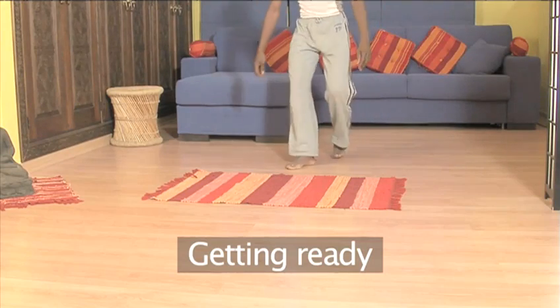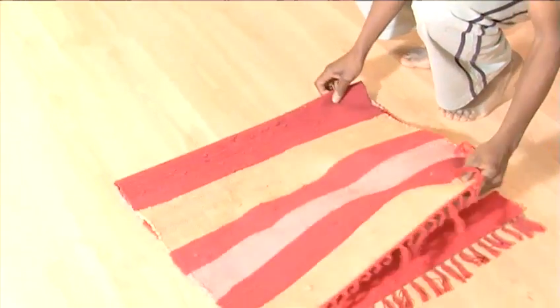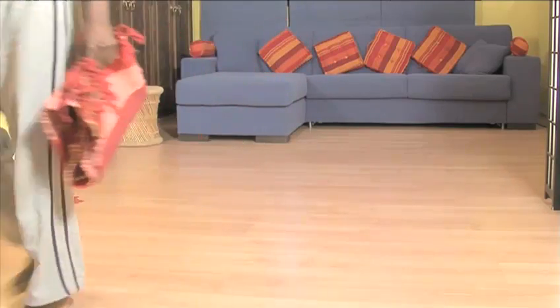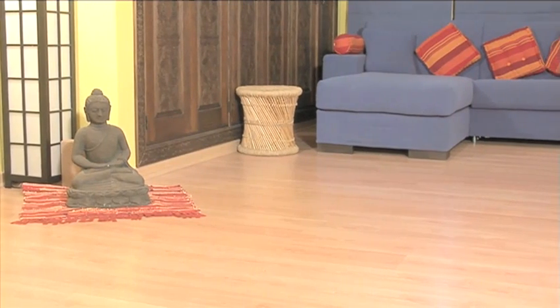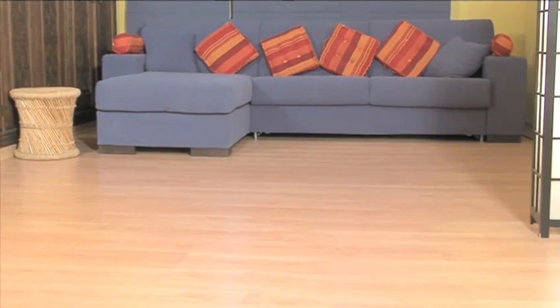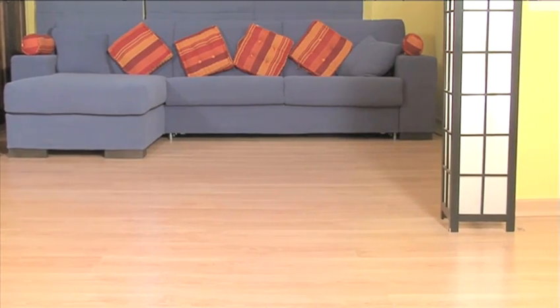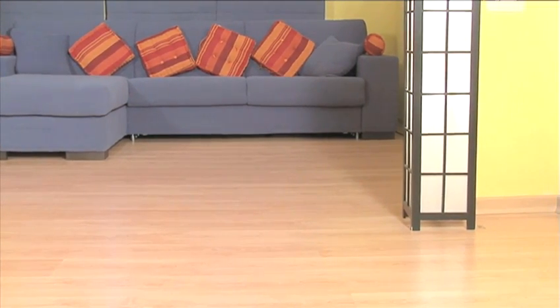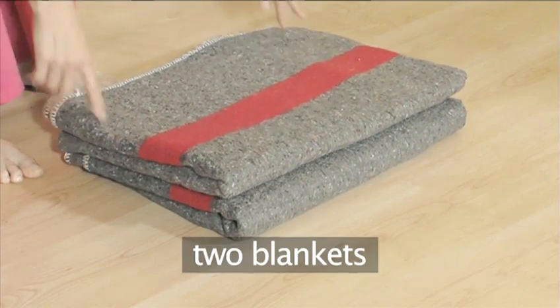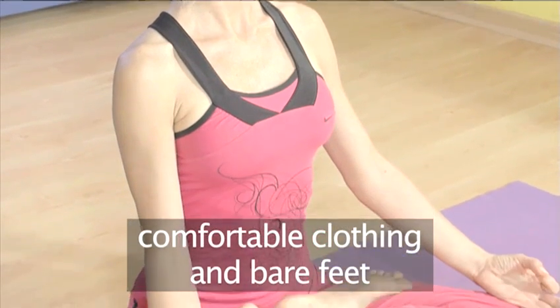Getting ready. You can practice yoga inside or out. If inside, make sure the floor space is big enough and clear of objects. It should be a quiet area too with fresh air and a comfortable temperature. If outside, avoid practicing under direct sun. For this exercise you will need a yoga mat, two blankets, comfortable clothing and bare feet.